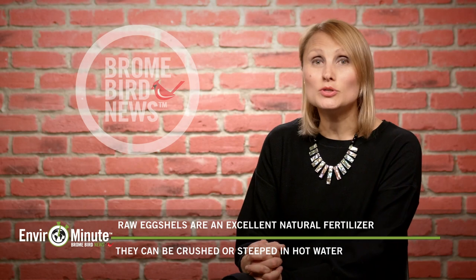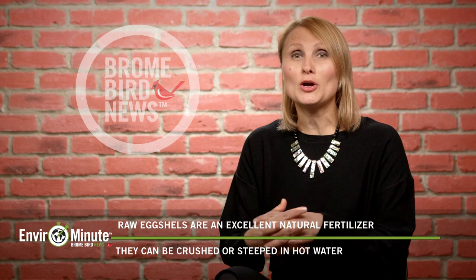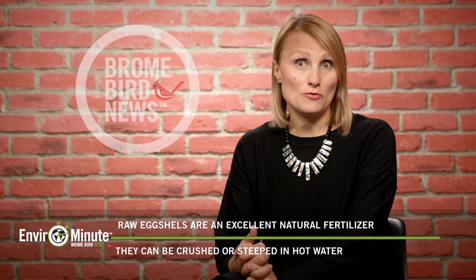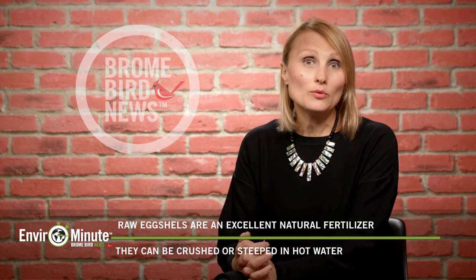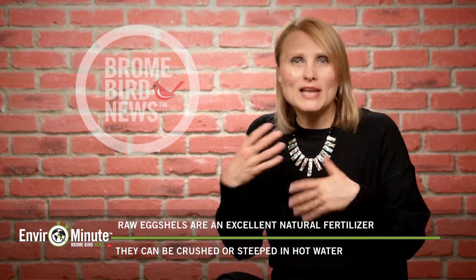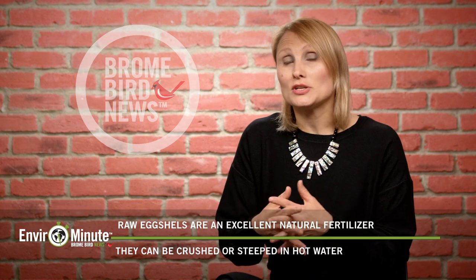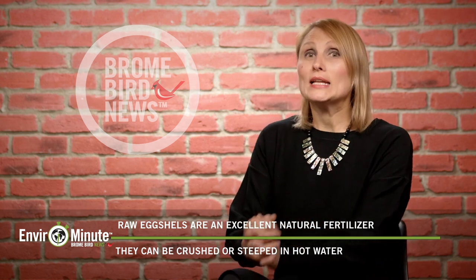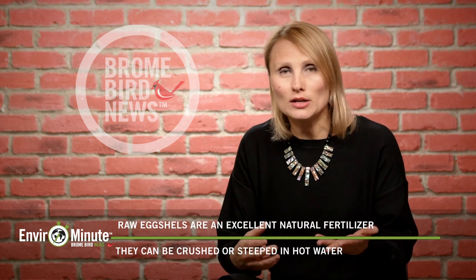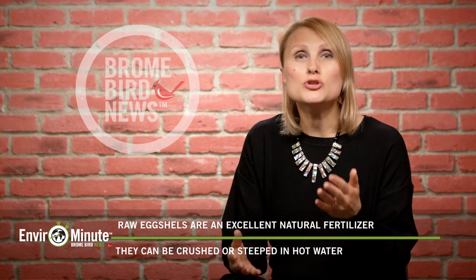Last episode I talked about using cooked eggshells for birds as extra calcium and grit. This episode I want to talk about using raw eggshells. Gardening season has already started — we have radishes and lettuce growing in our greenhouse and we're prepping all the other beds. We're always looking for natural things to fertilize our garden, and that's where raw eggshells come in handy. They make an excellent fertilizer, especially for fruit-bearing plants like tomatoes. Eggshells keep the acidity down and provide calcium for your plants.